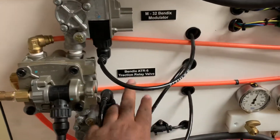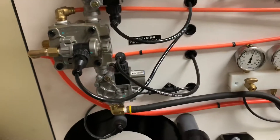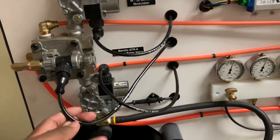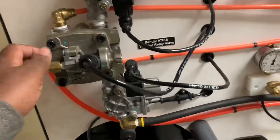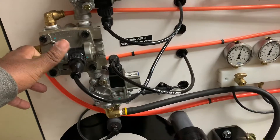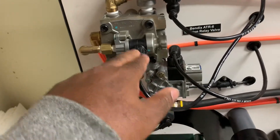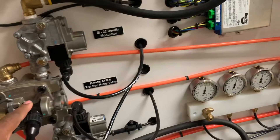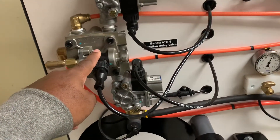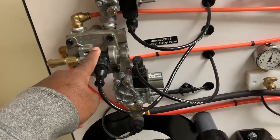Here we're going to cover the ATR6 valve and the M32 modulator valve. This truck is set up with electronic stability control and ABS. The ATR6 is in the R12/R14 family of valves. The biggest difference is that on the cover there is a solenoid which allows the ECU to actuate the relay valve in case of a potential rollover or traction control event.